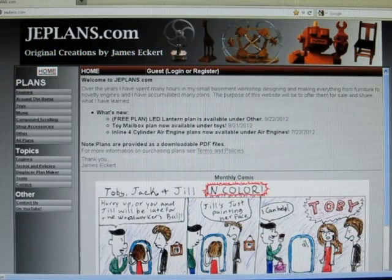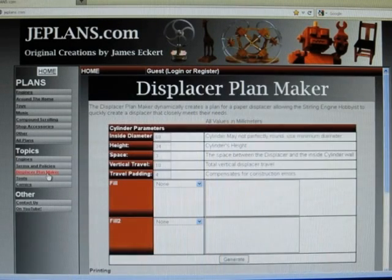Welcome back everybody. I'm going to be going through the displacer plan maker. It's available on my website. It allows you to dynamically create plans for a paper displacer for a Sterling engine.